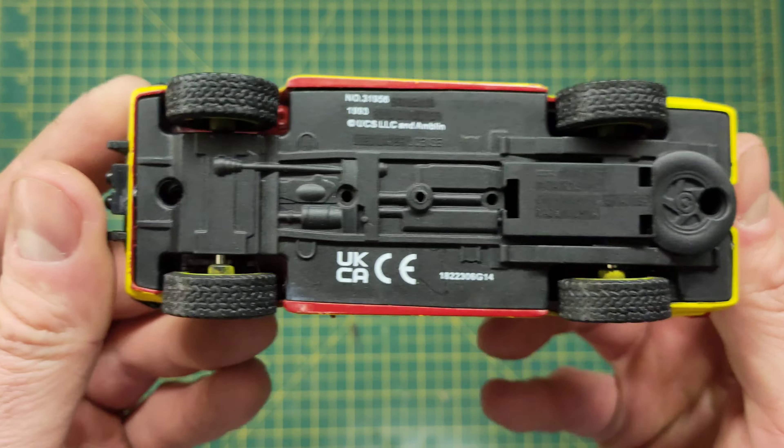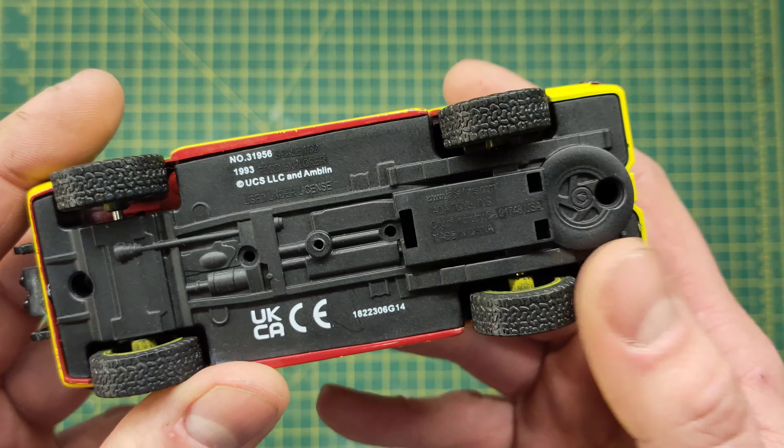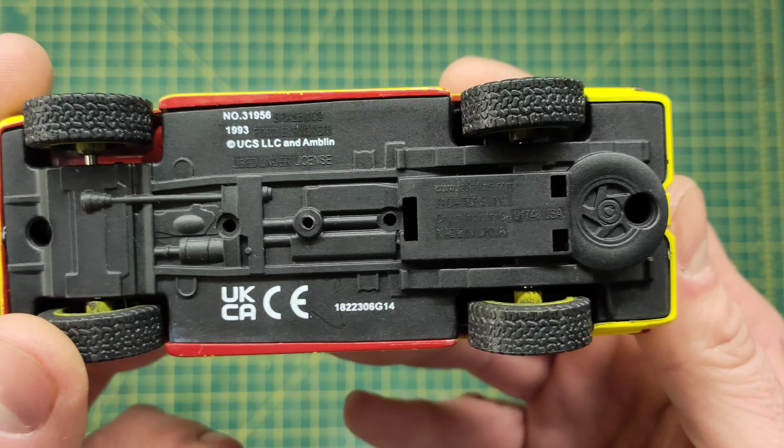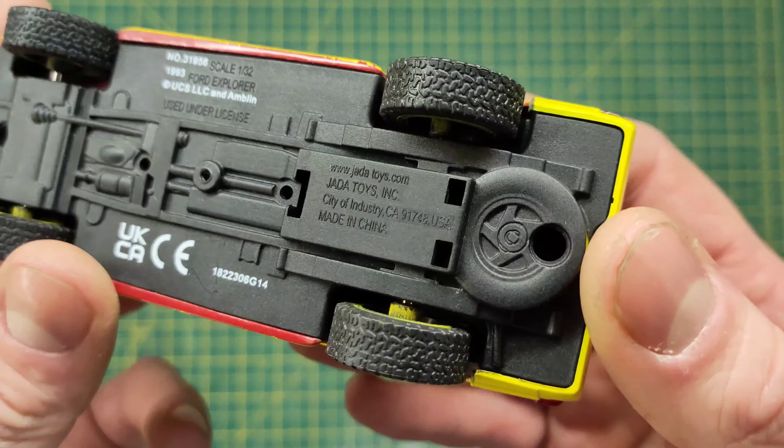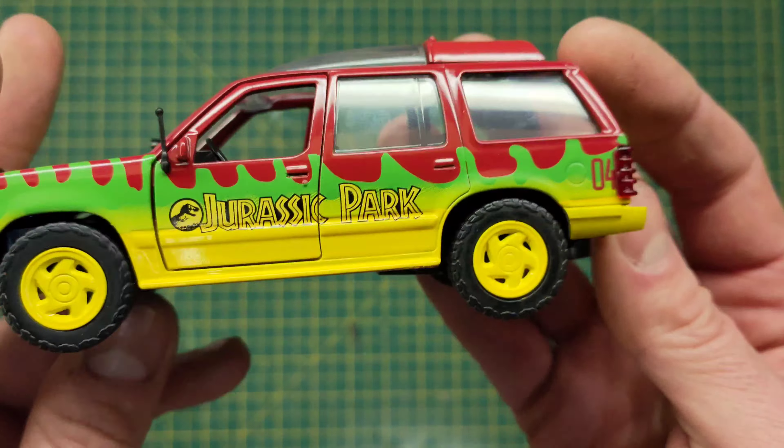On the bottom there's minimal detail. Again it looks like it had a spot for a pull-back-and-go feature but they haven't gone down that road. There is a molding of a spare wheel which is kind of cool — I mean they didn't have to do it but they did, which is nice.